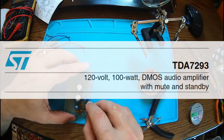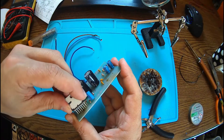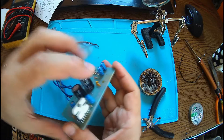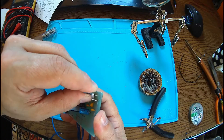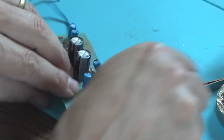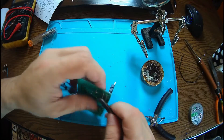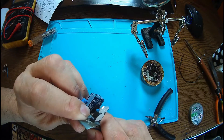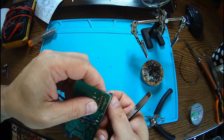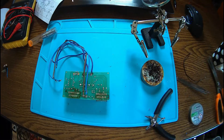This is the ST TDA7293 — the pins look okay. I'm trying to fit them into the holes. You know, doing electronics you have to do it with love. All of them are in place, now it's perfect. I really don't want to push this too far because if I need to take them out it will be much easier if they're just slightly in — about one millimeter less. Time to solder.